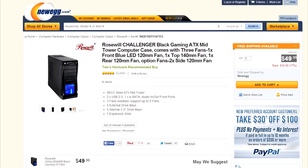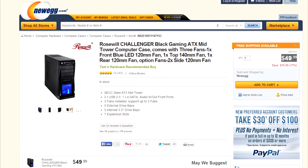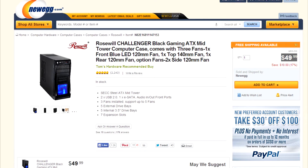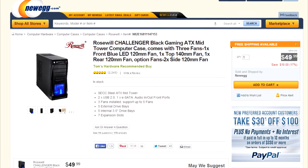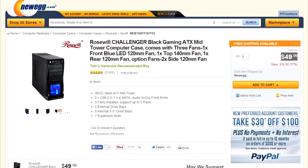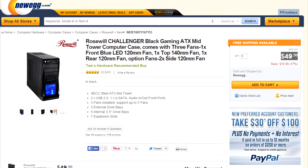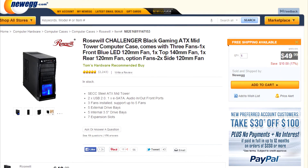The first thing on our list will be a Rosewill Challenger Black, which comes in at a mere $49.99. I personally love this case. It looks good, it has great cooling, it has lots of fans, it's quiet, it's reliable, and overall it has good build quality. The only thing I find somewhat wrong with this case is that it only features one 140mm case fan on the top. I'd rather it have two 140mm case fan vents instead of just one. Other than that, I think it's a great case and it will be perfect for this build.